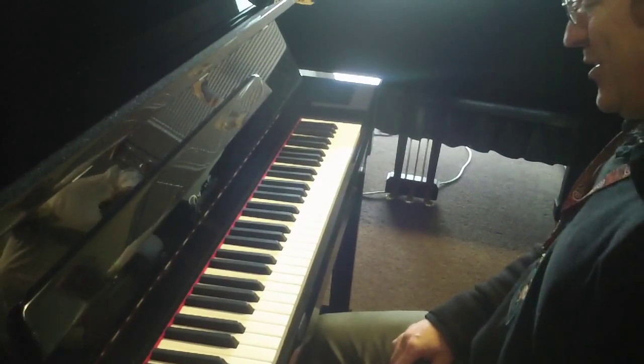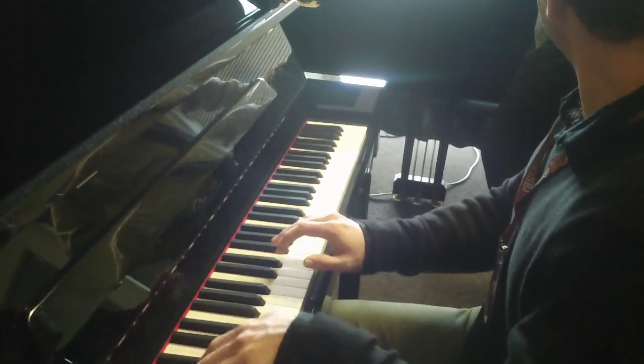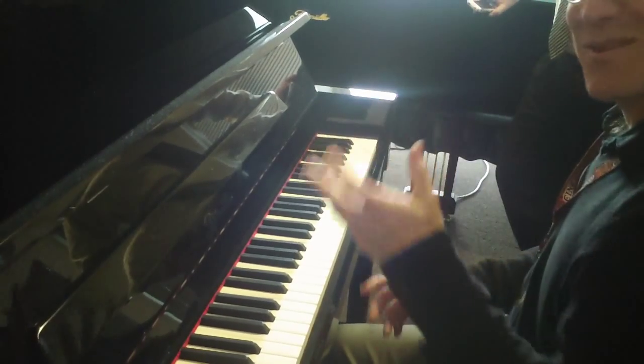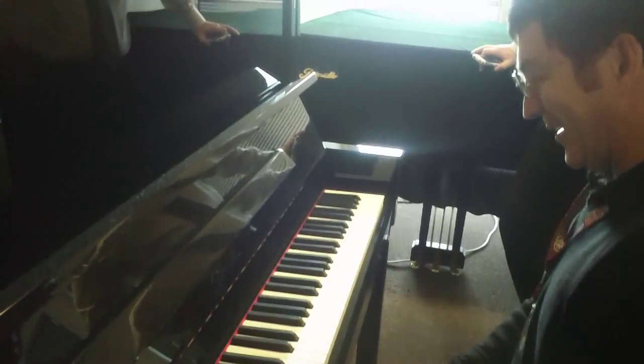Do you know what that is? No. It starts out in the orchestra. It's the Liszt E-flat concerto. Oh yeah, now I remember. It's got some real amazing stuff in it. It's my favorite key. It's a good key.